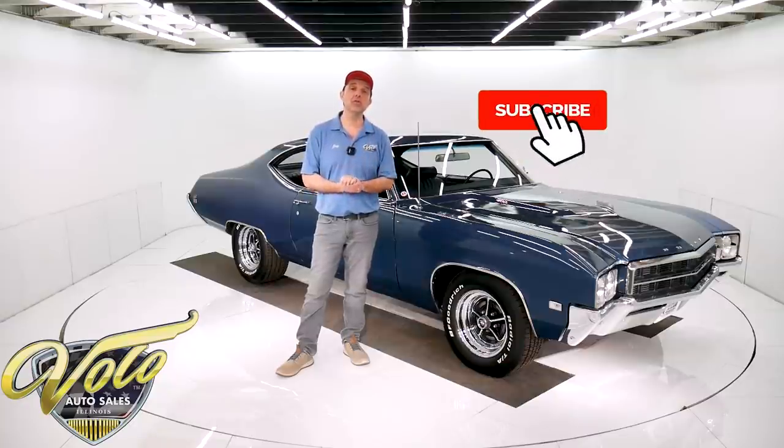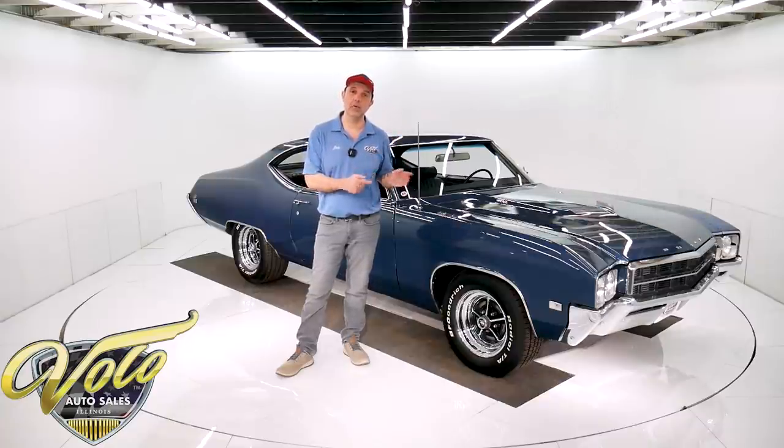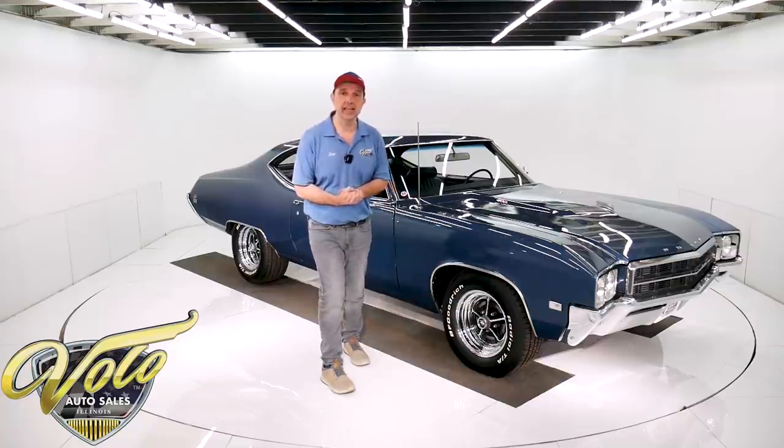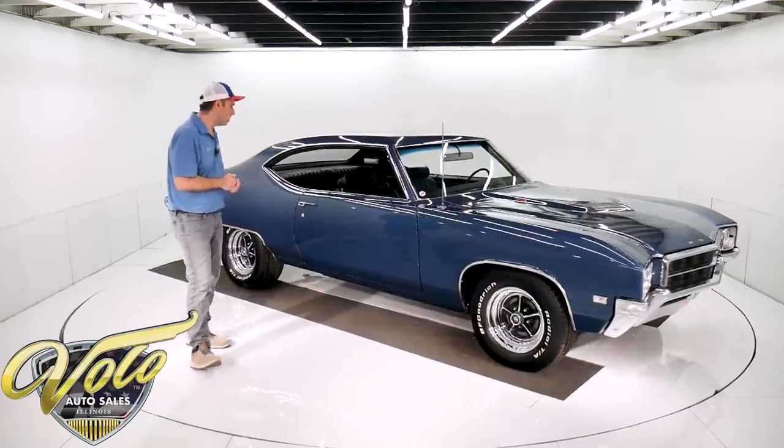Also subscribe to our YouTube channel. Click on the little bell icon — that way you'll be notified every time we put a video up, you'll be the first to see it. But right now, join me. Let's go for a spin in a four-speed Buick GS 400.